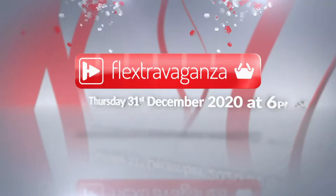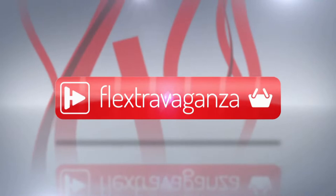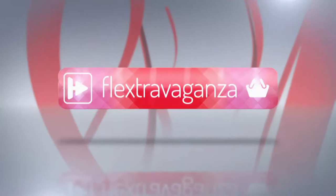It's Flextravaganza time! From Thursday the 31st of December at 6pm to Friday the 15th of January at 6pm, we'd like to offer you our thanks and best wishes for 2021 with our Flextravaganza event. If you add at least five pounds worth of any items to your shopping basket — online or by phone — you'll qualify for our Flextravaganza flexi basket offers, letting you spread the cost of your entire order over two equal monthly flexi-buy payments for a more cost-efficient way of shopping.